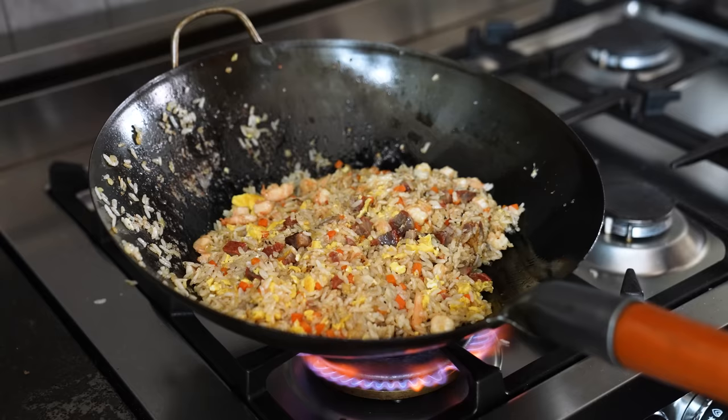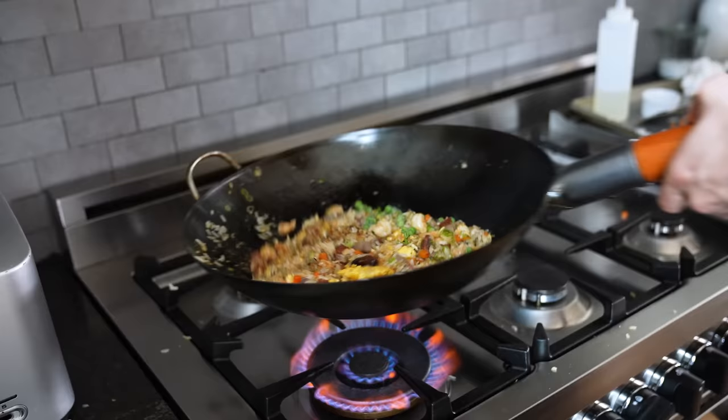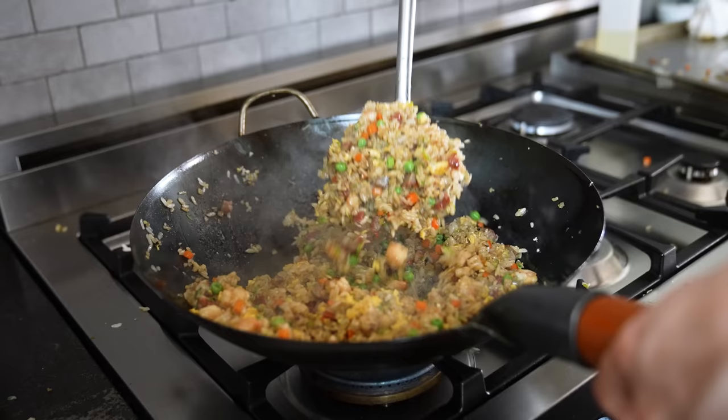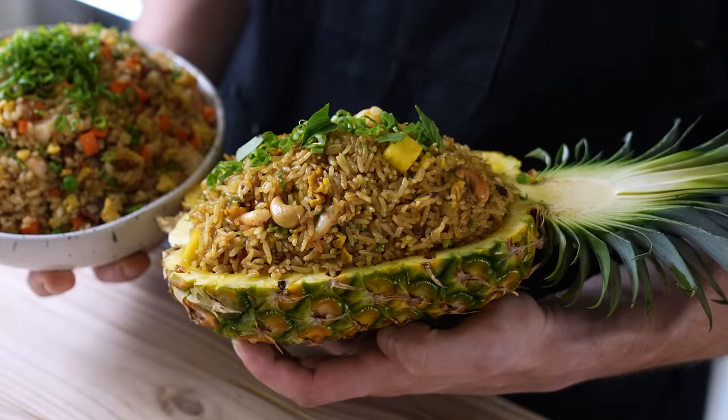Then toss everything together. Finally, add half a cup or 70 grams of frozen peas, three green onions thinly sliced, and your sauce from earlier. Stir-fry until everything is thoroughly incorporated and you've got the classic fried rice vibes just right. Turn the heat off, stir in two additional cloves of finely chopped garlic, pop into a bowl, top with green onion — and that's your fried rice.